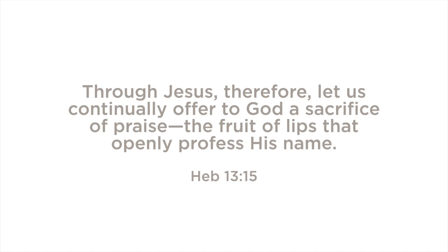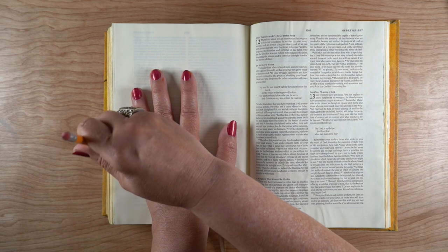I will be journaling in the book of Hebrews chapter 13: 'Through Jesus, therefore, let us continually offer to God a sacrifice of praise, the fruit of lips that openly profess his name.'